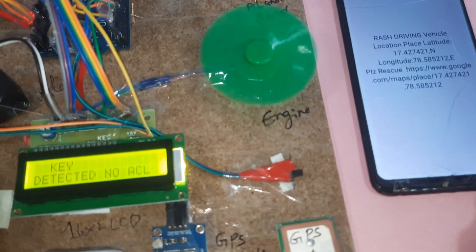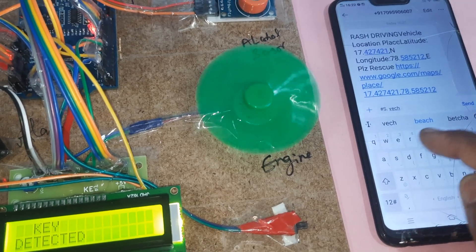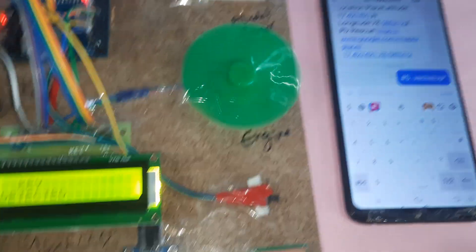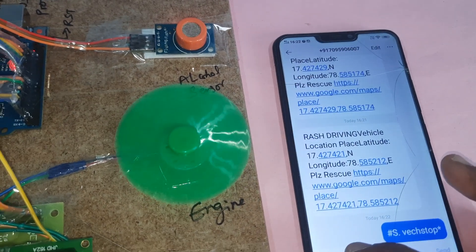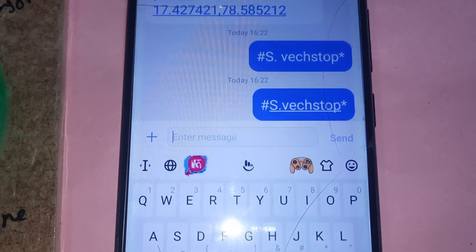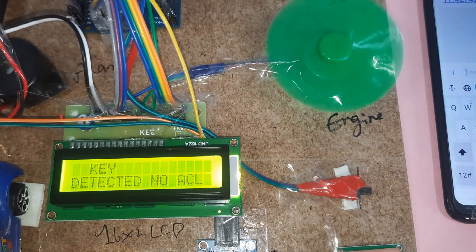You can also stop the vehicle using SMS. The command to permanently stop the vehicle is: hash capital-S dot VECHSTOP star. If alcohol is detected, the engine should also turn off. The SMS command is confirmed — no spaces — VECHSTOP, and the vehicle stops.